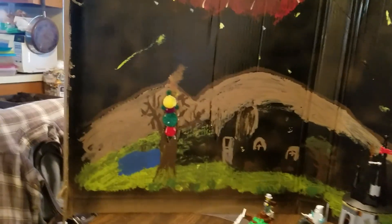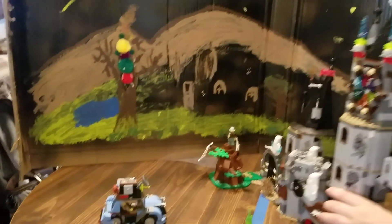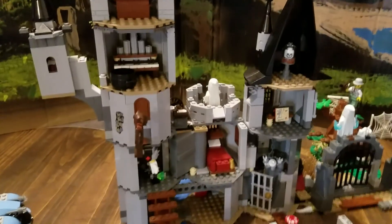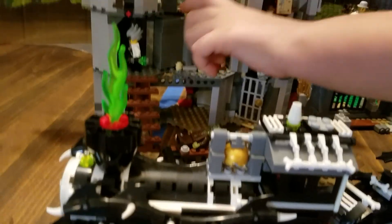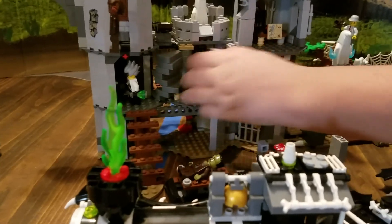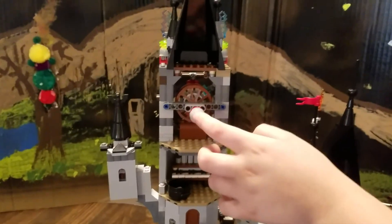Turning this very carefully because it's very fragile. There's the back of the castle — it's the only set I've seen that has a sliding staircase. That's kind of cool. And this is the little mechanism on the back for the pop-out moon.